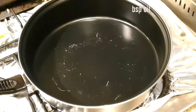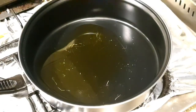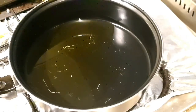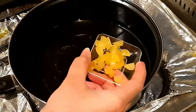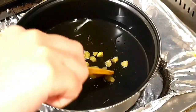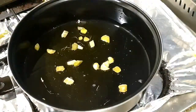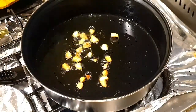We will take a frying pan, heat it up, and add 2 tablespoons of oil. We will add garlic cloves and sauté them until they are golden. After they are golden, we will add the chicken.